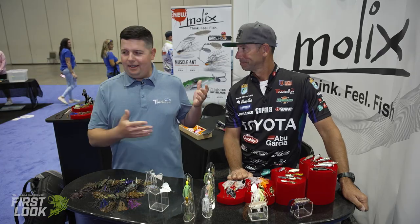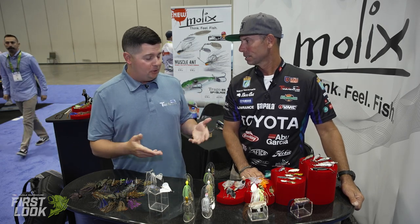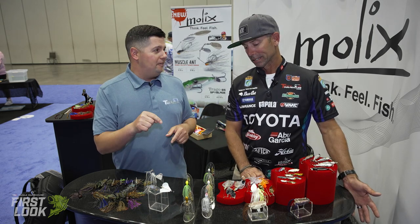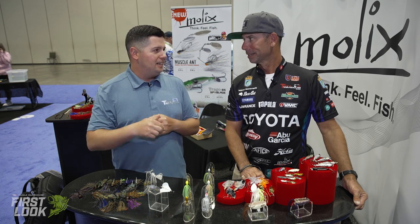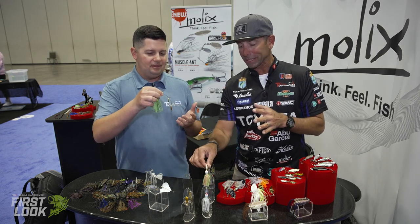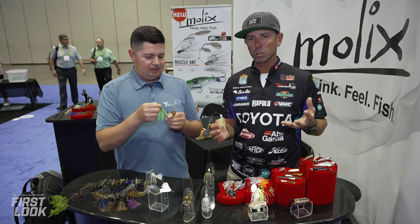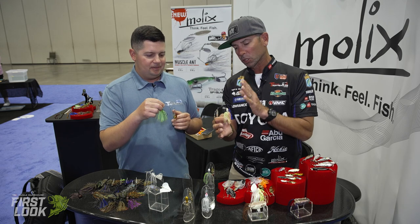Back at the Molex booth now with Mike Iaconelli for another interview. Today we're talking about a new spinnerbait he designed called the Muscle Ant, which is available right now at Tackle Warehouse. Spinnerbait fishing is really coming back — for a while they kind of went away with the rise of chatterbaits and vibrating jigs, but they're still just as effective as ever. This bait is loaded with features.